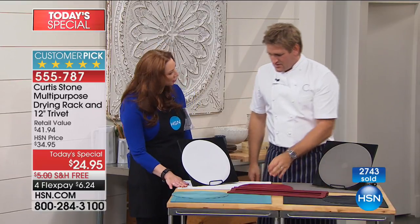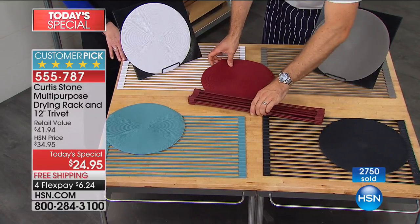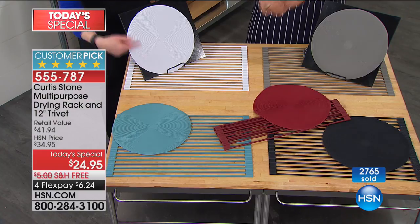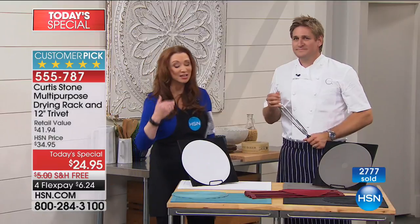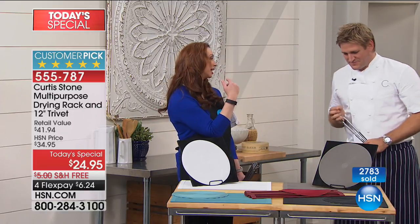Have we ever done white before? This is the first time. So the white and the black will be the first to go — only time of issue. Only day of the year where you buy one gift one, buy one keep one, because this is $25 on HSN.com and the trivet is your gift. Think weddings, think showers if you love that white appearance. And then, of course, the Curtis Stone gray.